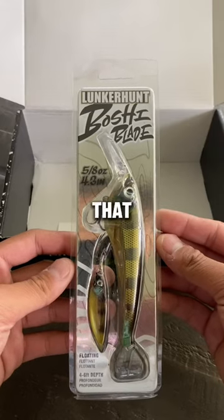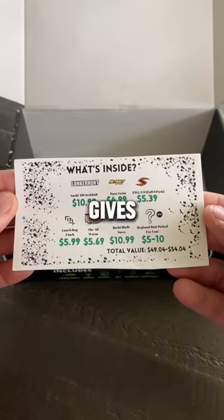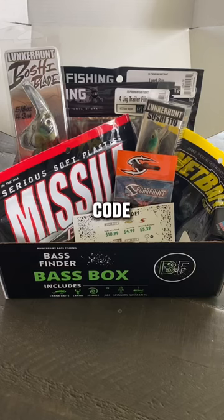The last item that we got in this box is the Lunker Hunt Boshi Blade. We even got the Woodson sidecard that gives you the price of all the lures in your box. Overall, check out Bass Finder and use my code PEBPOUNDER for 10% off your first order.